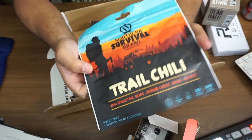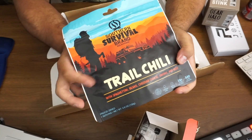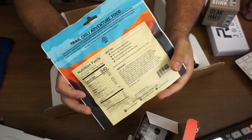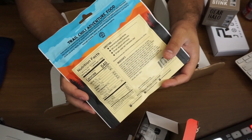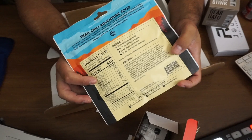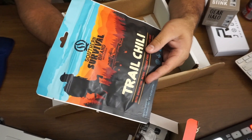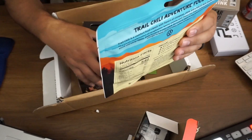They always throw in some type of food item. This is troll chili — when I opened it, my son wanted to eat it right away. But really, you could put this inside a day pack for camping or trail hiking, because you never know if you might get stuck in an emergency. Having this could potentially save your life — it's 540 calories.